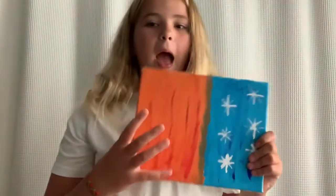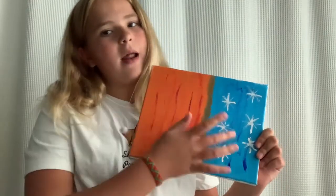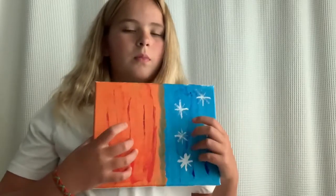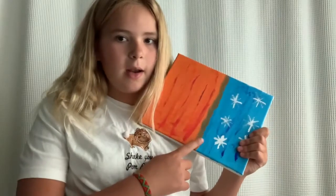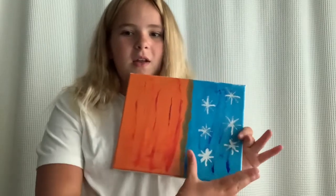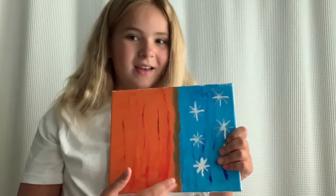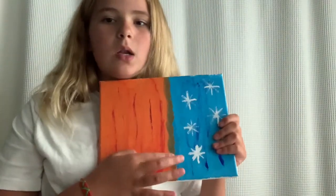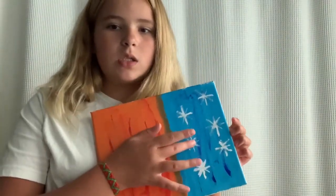Next I have a half fire, half ice — or like half hot, half cold — painting. I drew this with my friend and she taught me how to blend — ooh, that rhymed! I'm sorry that this is uneven; they were even at the beginning but then I blended it over. It just has some streaks, a little blend, and then streaks again and snowflakes.